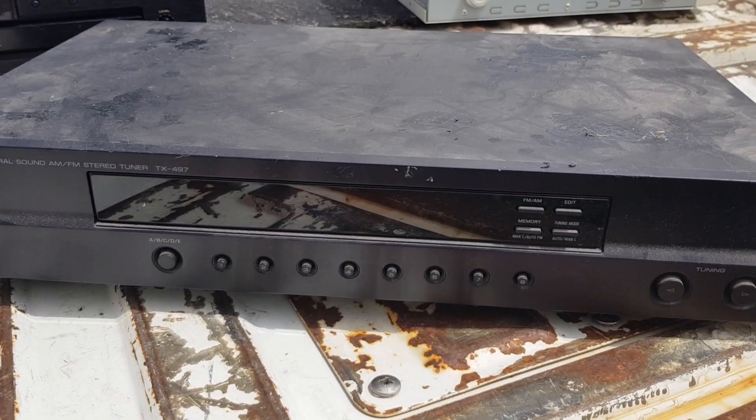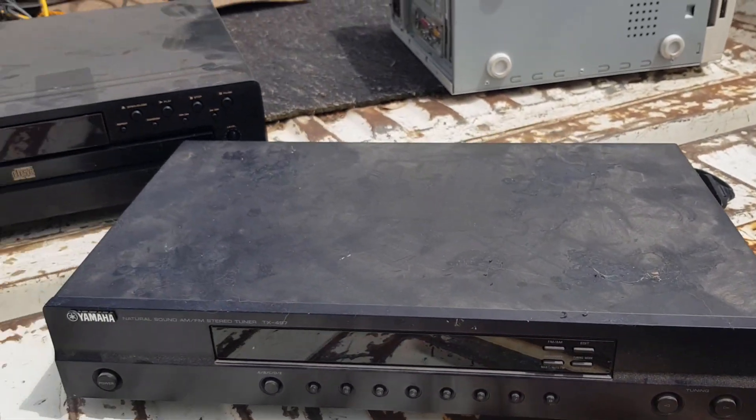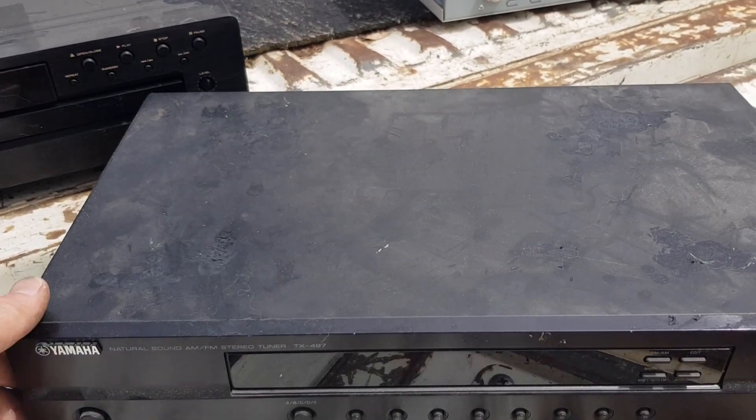Hey guys, Chris from the Ultima Recycler. I've just been to the transfer station and found a few goodies in their e-waste bins.